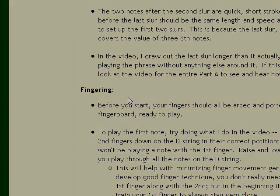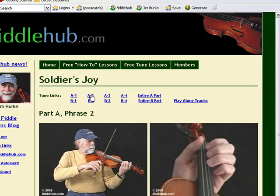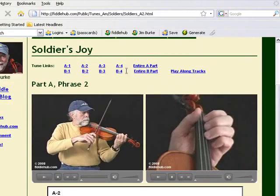Once you get a feel for the first phrase, just go to the next page of the lesson and work on the next few notes using the same approach. All in all, the tune is broken down into eight phrases, each with its own page, its own on-screen tablature, and its own videos.